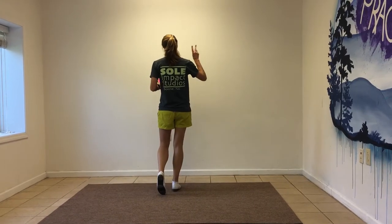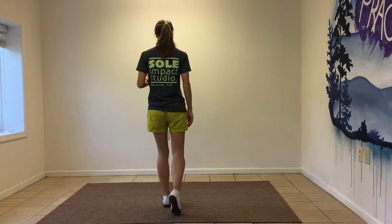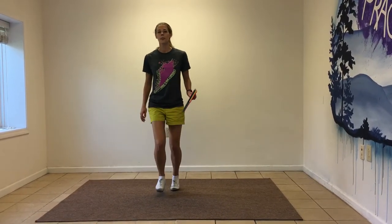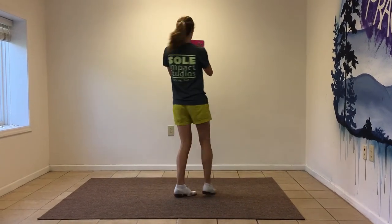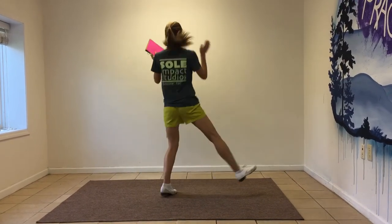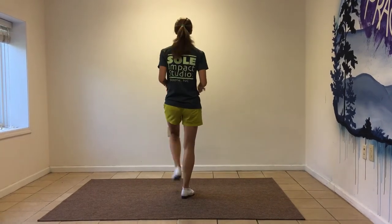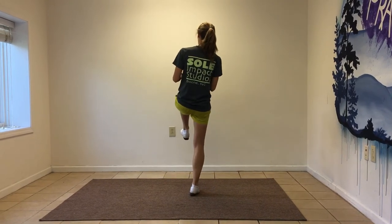You're going to do two skaters — you just get right to it: skate, skate, step, drop, step. Basketball turn to the back, and a basic. Then you're going to do two basics to the front — one to this wall, one to this wall. Then you're going to do a kicker and end up with your left foot up, which is a little different than you may have done before. That's the end of Part C.